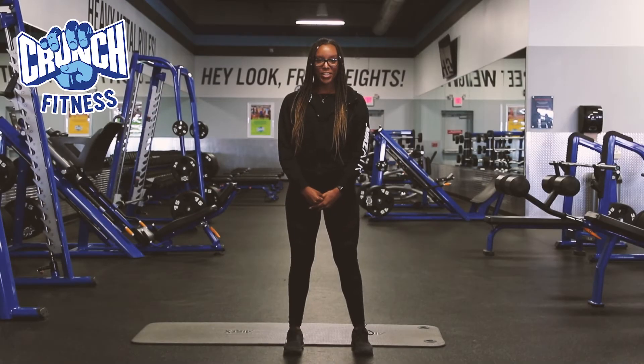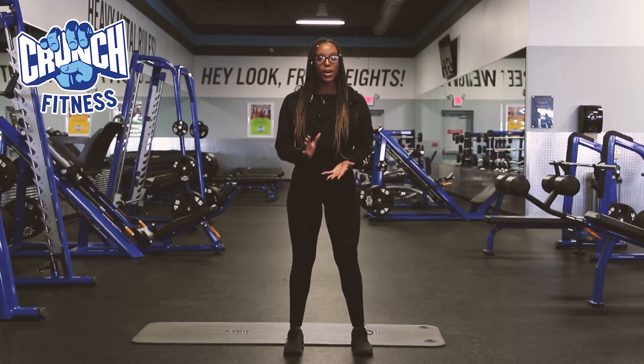Hi, Danielle here, personal trainer at Crunch Fitness Middletown, and today I want to talk to you guys a little bit about the benefits of foam rolling.